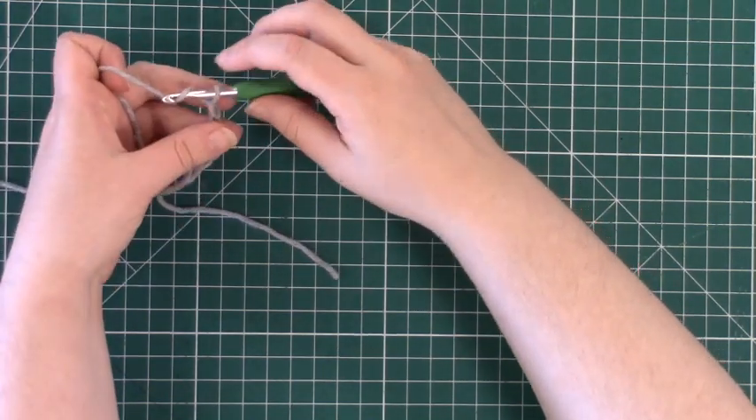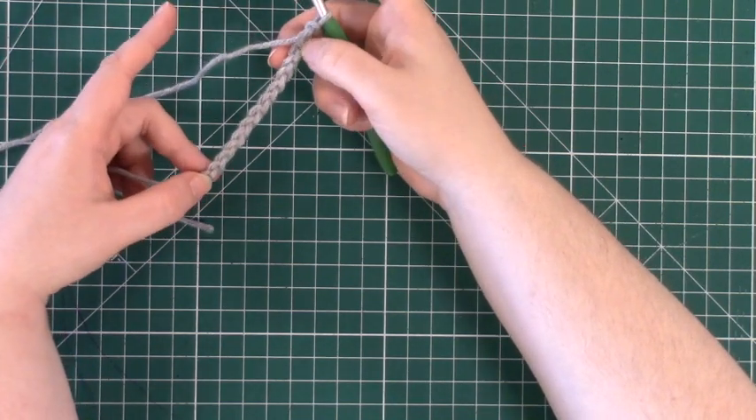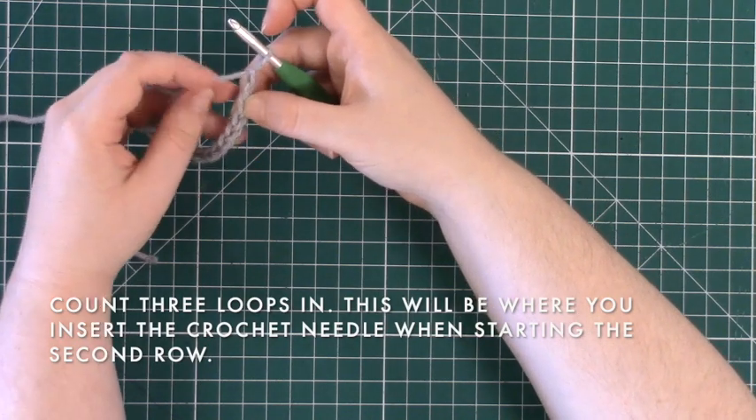14 chains seems to be perfect for the cup we are using, but feel free to add or subtract chain links based on the size of your cup. Now we are ready to move on to the second row. To do this, we will use what is called a half double crochet stitch.